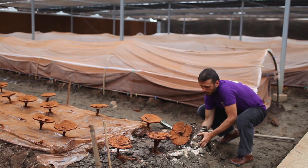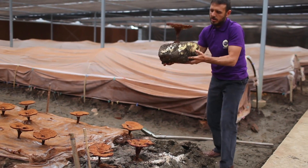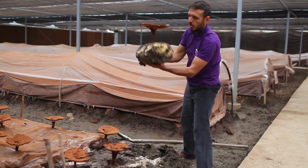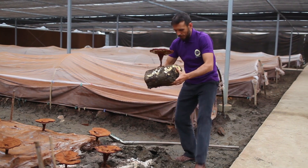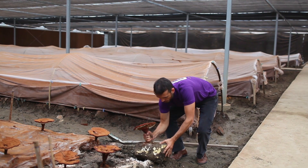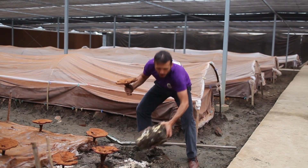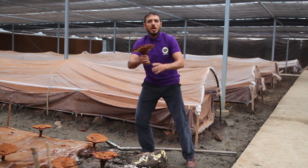A bit muddy, but that's organic! Here it is — this is a beautiful, mature red reishi grown on the wood log. I'm just going to crack it off. Okay, look — when I lift the wood, it doesn't look like wood anymore; it's very light. And why is that?